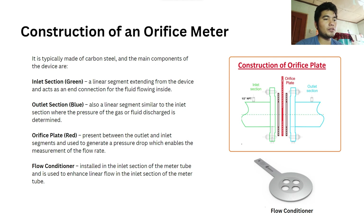The third one is the orifice plate, the red one. It is present between the outlet and inlet segments and is used to generate a pressure drop which enables the measurement of the flow rate. The fourth one is the flow conditioner, installed in the inlet section of the meter tube and used to enhance linear flow in the inlet section of the meter tube.